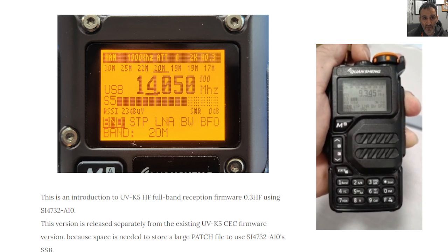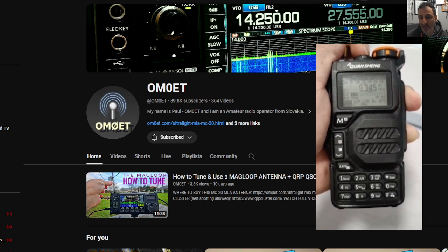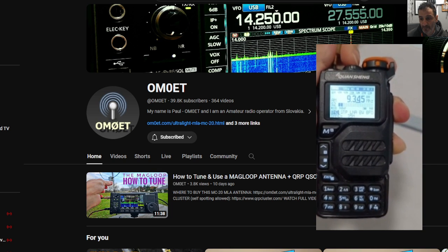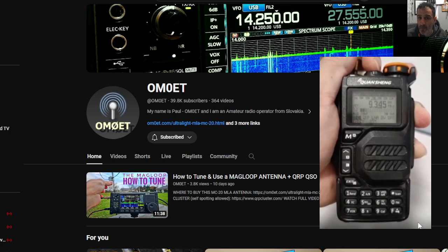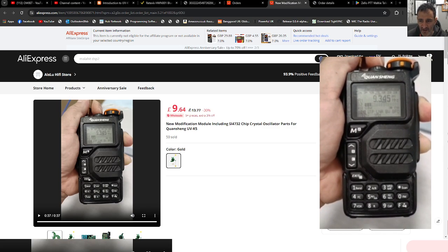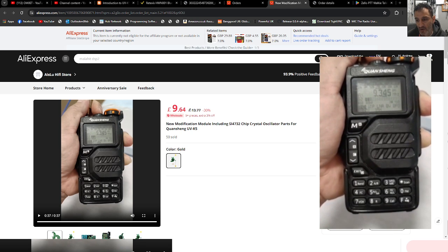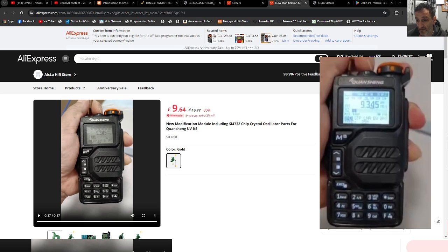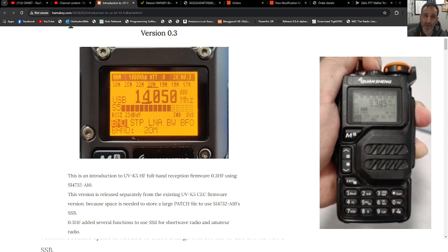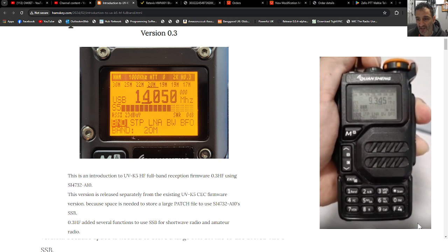There's a really good video by OMET, so I'll put the link in the description. The video you're seeing now is from AliExpress where you can purchase the board, and by the time you pay the tax and delivery it's about £15-16 — as of 21st March 2024. OMET's video is excellent; I'm not allowed to show it on my YouTube channel but it is excellent.